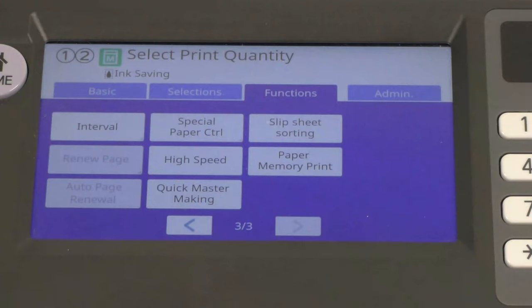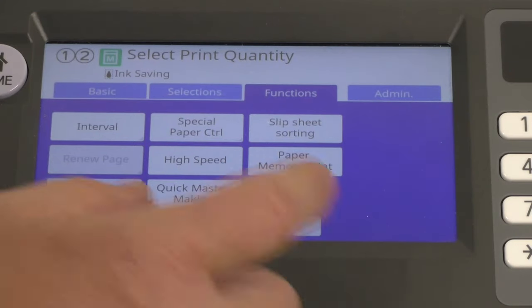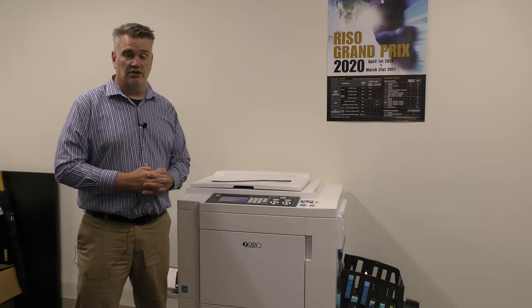Special paper control — these are functions if you're having trouble having certain papers go through; you can actually adjust the way the paper is pulled through. High speed — if you put this on, it automatically sets the machine at high speed at all times, meaning every print will be at 150 pages per minute. That can also be controlled through the touch screen itself.